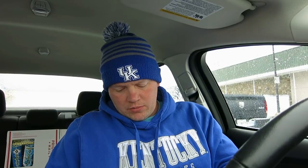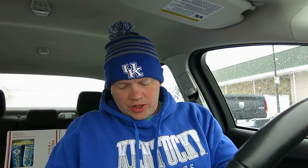Alright guys, let's see what awaits us inside the pot pie. What is in a KFC pot pie? Chicken, of course! Alright, here we go — we've got some potatoes in there. Oh, that's got a good smell!